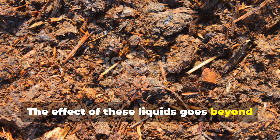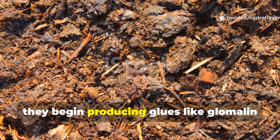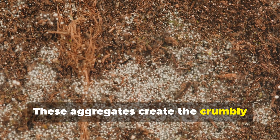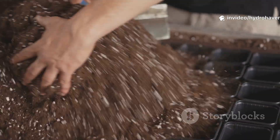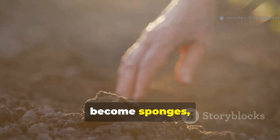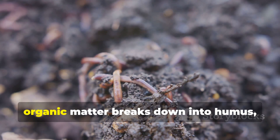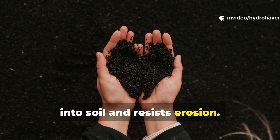The effect of these liquids goes beyond just feeding microbes. As microbial populations increase, they begin producing glues like glomalin that bind soil particles into aggregates. These aggregates create the crumbly textured gardener's prize, full of air pockets and channels for water. Soils treated with microbial brews also become sponges, holding moisture longer and releasing it gradually to roots. Over time, organic matter breaks down into humus — the stable fraction that locks carbon into soil and resists erosion.